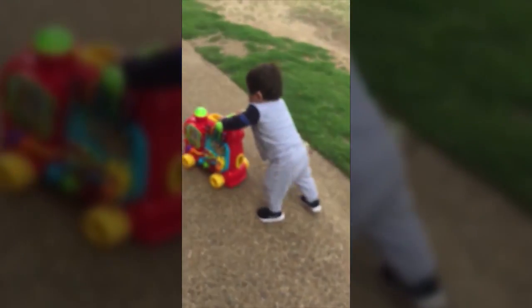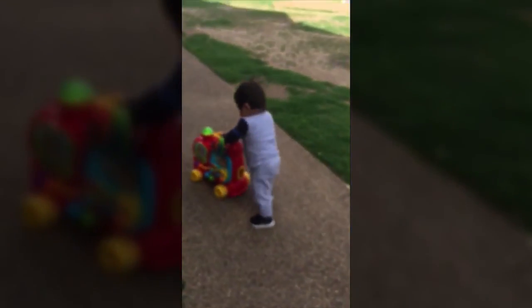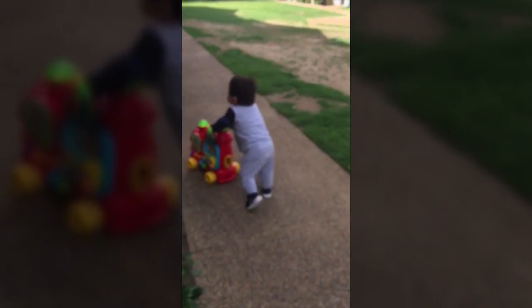I feel relieved that he's crawling and now he's cruising with furniture. It's a relief, and I'm very grateful for Scottish Rite. I feel very lucky that we ended up here.